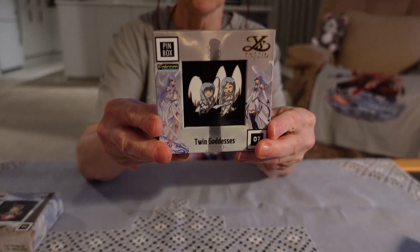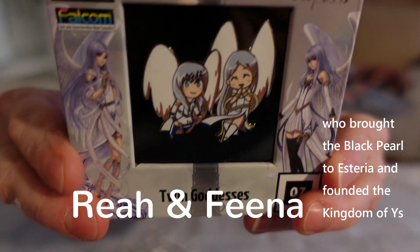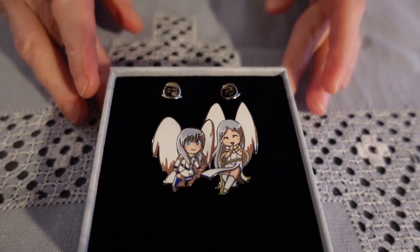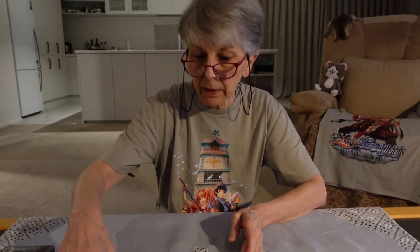And here we have the twin goddesses — a close-up of the pin itself. All the artwork on the pins is very delicately done, and as you can imagine that is quite difficult to do when you're working with enamel. That's the reason why you'll notice a lot of enamel pins have quite thick outlines around the characters, but these are all very finely edged.